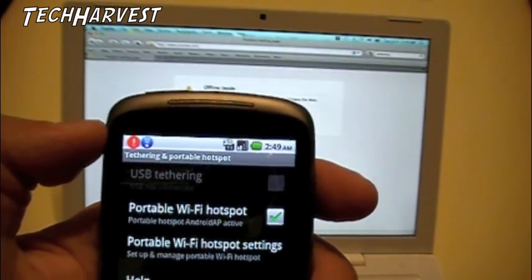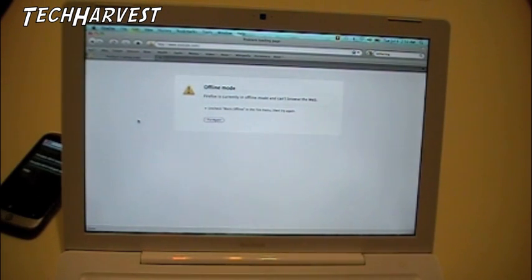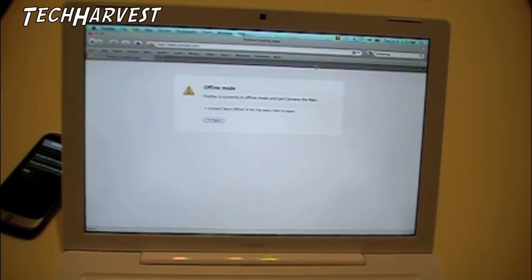Now we're going to switch over to the laptop. We're going to go to the wireless settings up here and see what we have. It says Android AP — I have it as an unsecured network right now. And it is connecting... and it's connected.